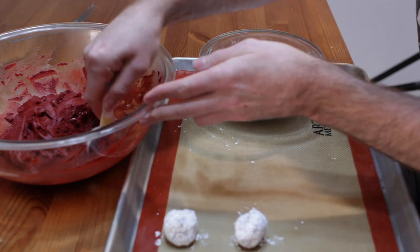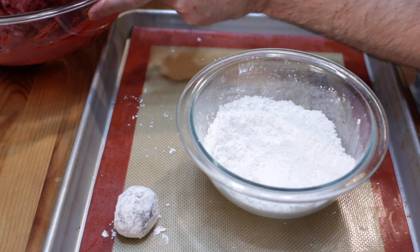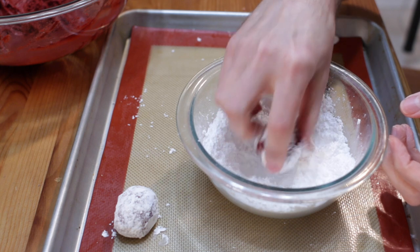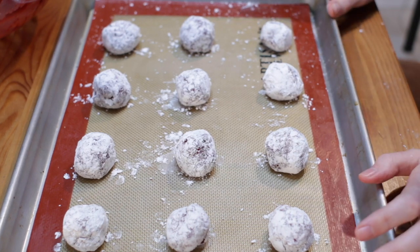Space them about an inch and a half to two inches apart. Preheat the oven to 375°F or 190°C. This will make roughly about twenty-four cookies. Bake them at 375°F / 190°C for nine to eleven minutes, then take them out and go from there.